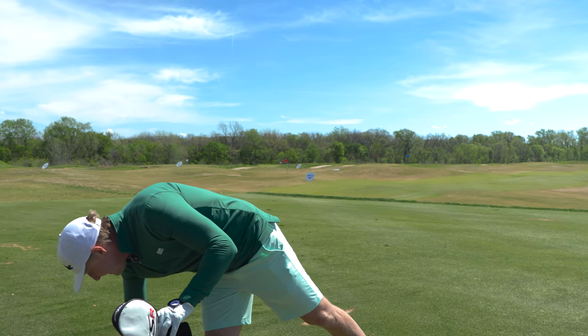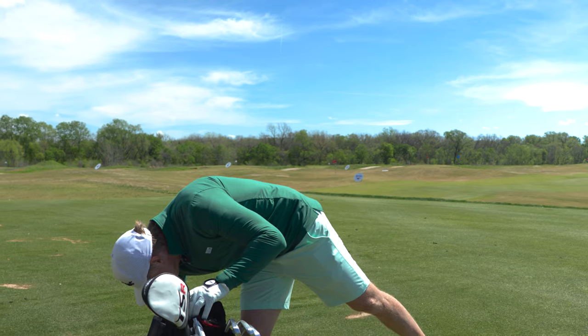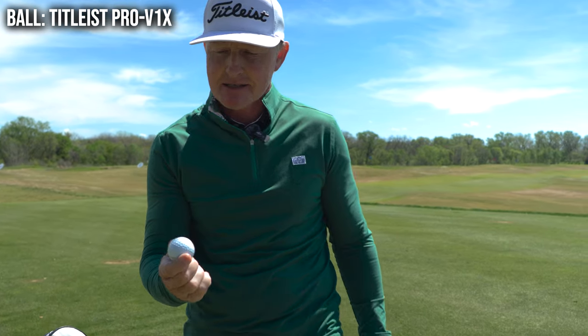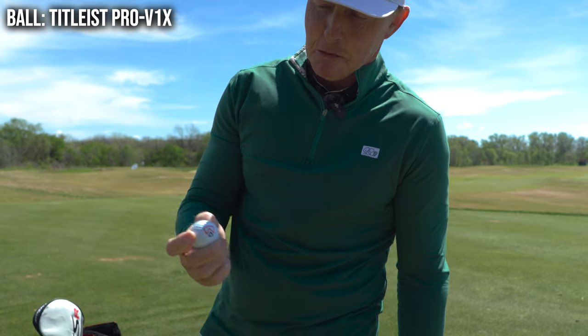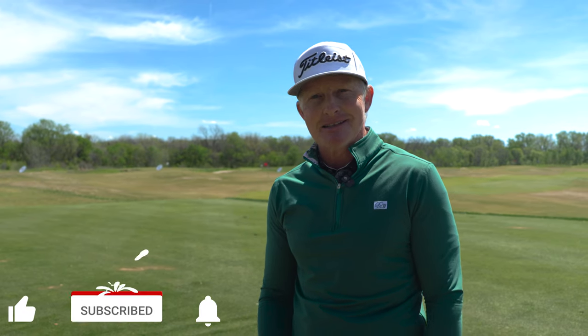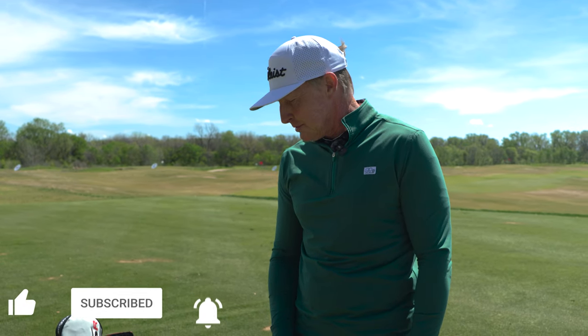The ball that helps me go out and shoot low scores is the Pro V1X red numbers — always sporting the Altus logo. I might send a few out into the weeds here and there, but if you find one, leave a comment below and let me know where it was, where you're playing, and what you shot. That's the what's in the bag — just a little insight into the tools and equipment I have here.